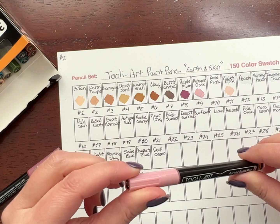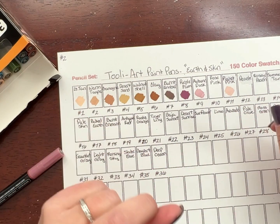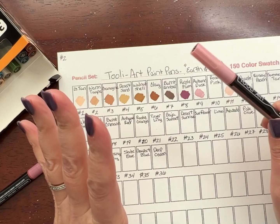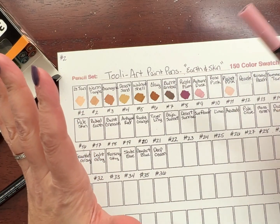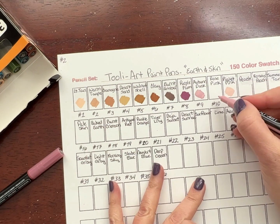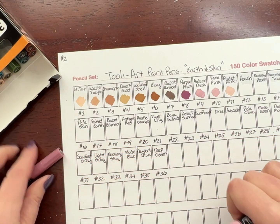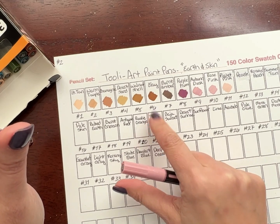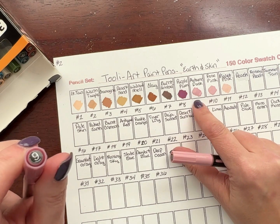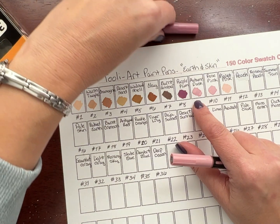I got to talking and grabbed the wrong pen — this was actually Rose Pink, not Autumn Dusk. Now you know the secret behind why I don't do a lot of color in chats — stuff like that happens. Number nine is Autumn Dusk, which I had set aside earlier when I was sorting the six and the nine. I'm going to let the Rose Pink dry out a little bit and try it with some whiteout.